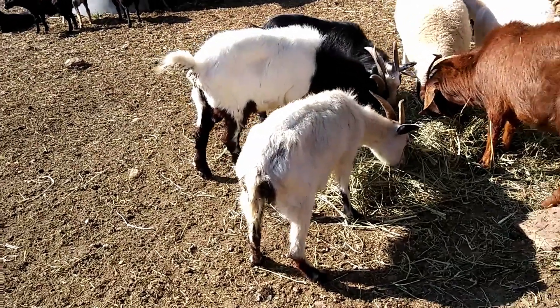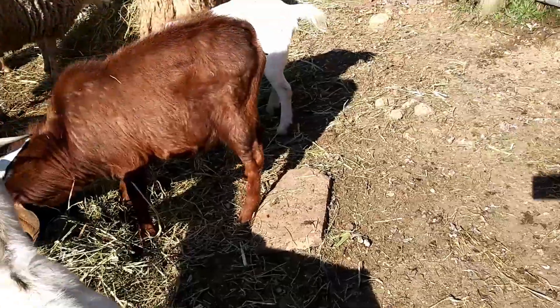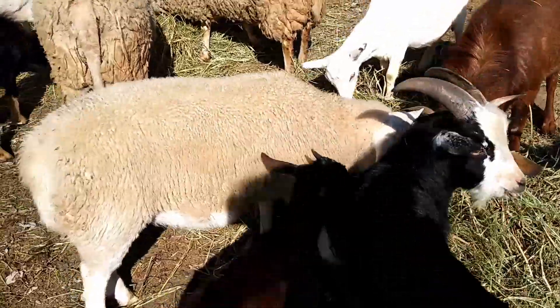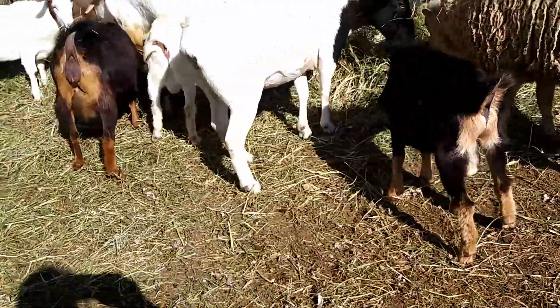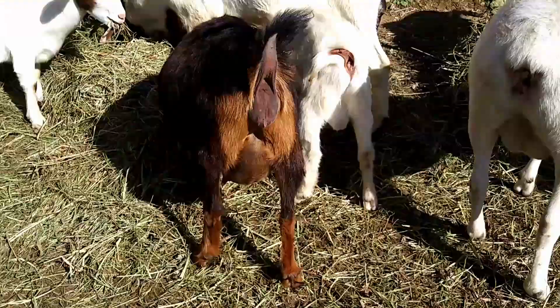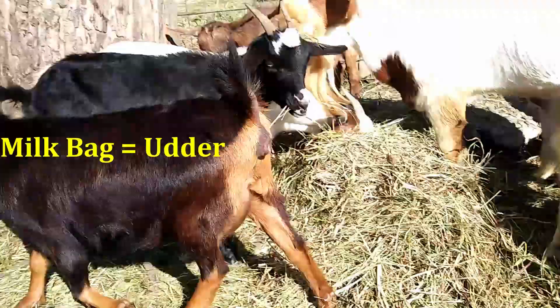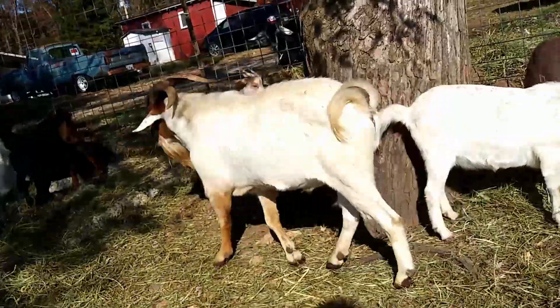We're going to go around and look at the mamas and see where we're at — who looks pregnant. I already have an idea, but we'll just check. Like, for example, this lady here — if you look, she has a big old milk bag here. Sorry, mama. She's very pregnant, so she's starting to swell, so she should be soon.